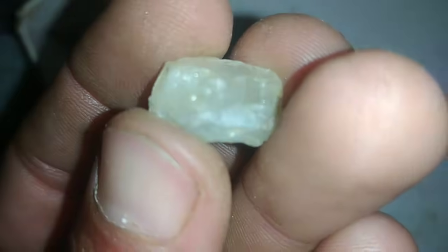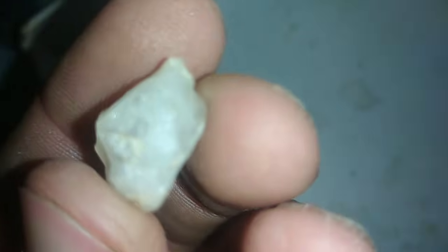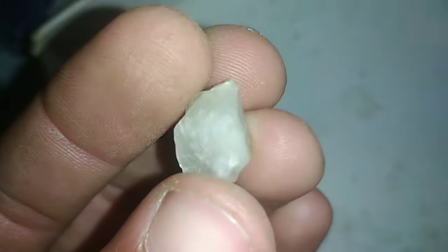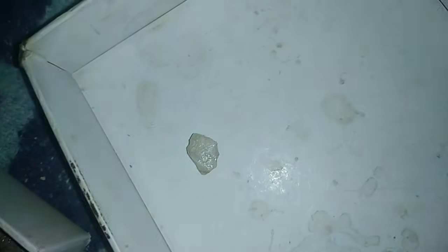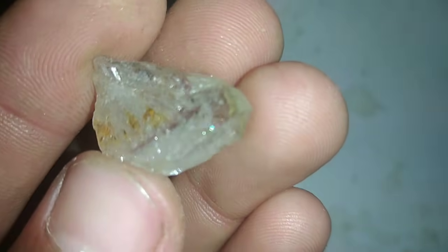Raw diamonds, also called rough diamonds, can look very different from the sparkling gems you see in jewelry. If you found a stone that you suspect might be a diamond, there are a few simple tests you can try at home to check. These methods won't replace professional verification, but they can give you useful clues.